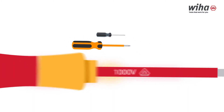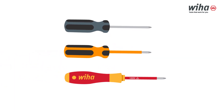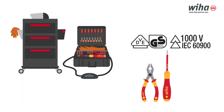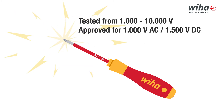But only the VDE certification is an approved test standard that offers 100% safety with the tested tools. That's why you should use VDE-certified insulated tools from WEHA. They are individually tested for a range of 1,000 to 10,000 volts and approved for 1,000 volts AC or 1,500 volts DC.